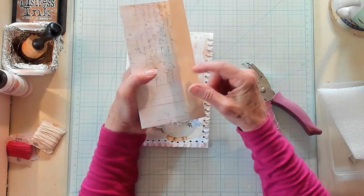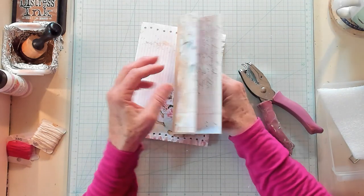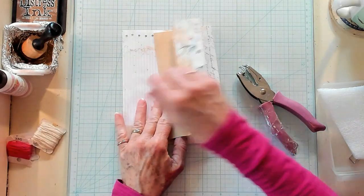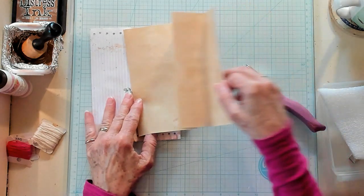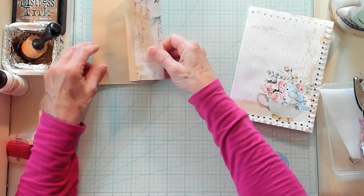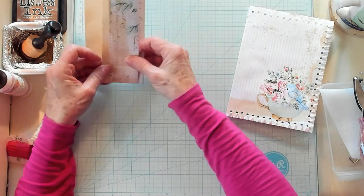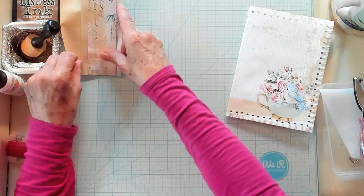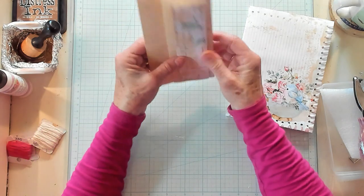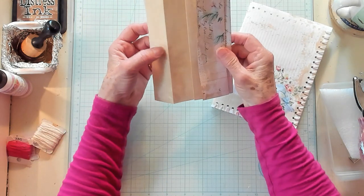As you can see, I'm not straight. You could draw a line if you really want it to be straighter. This is the part that glues down onto your junk journal and then it opens out either this way or that way, and you can journal on it. Someone's going to ask how I folded this — the larger fold is about three and a half inches, the next fold is two inches, and the last fold is one and a half. There's also a half-inch fold right here.